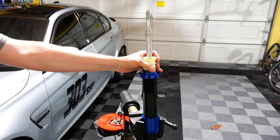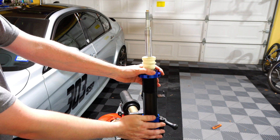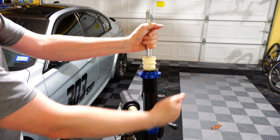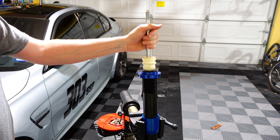So this is a damper. Basically what you have to remember is that the bottom of it goes into the wheel knuckle, and whatever the angle of the damper is, it's going to be the same as the other wheel. Basically the angle between the wheel and the damper doesn't change — it's fixed.